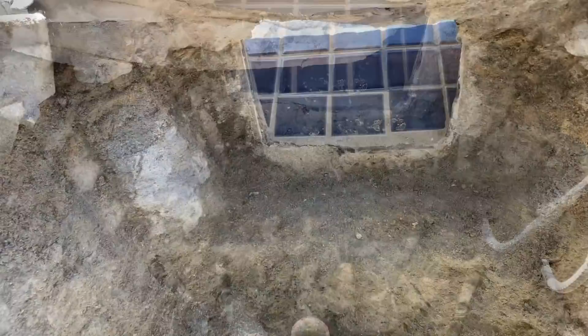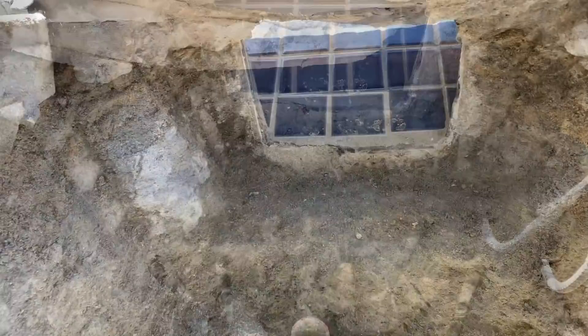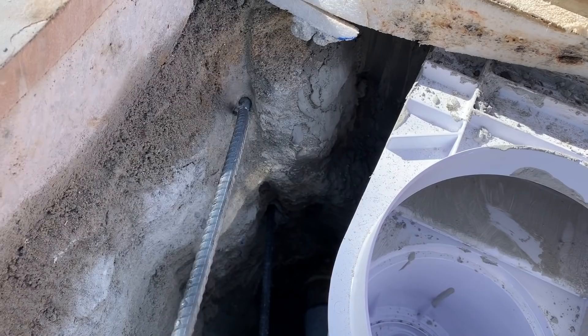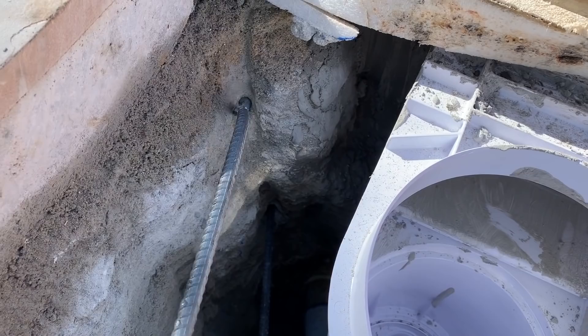Here's that cut pipe — we did that stub up and now we're ready to start setting our skimmer. When we set the skimmer, it's always to proper level and height. Then we use our steel dowels and steel dowel into the pool wall. This is one of the most important parts of installing a skimmer — they don't do this all over the country, but where they do, these skimmers usually last a long time.